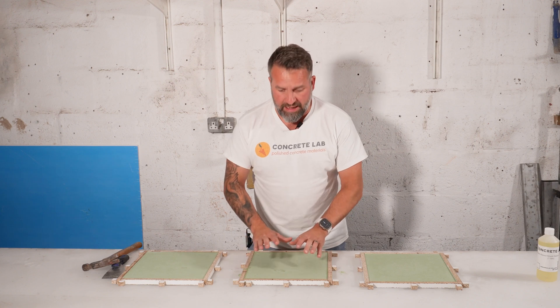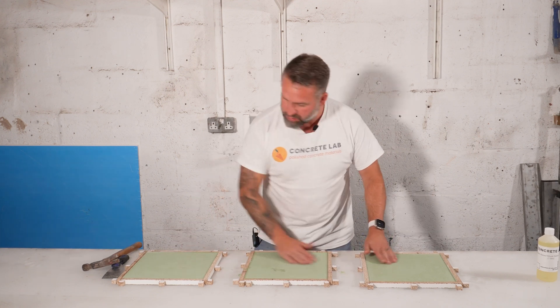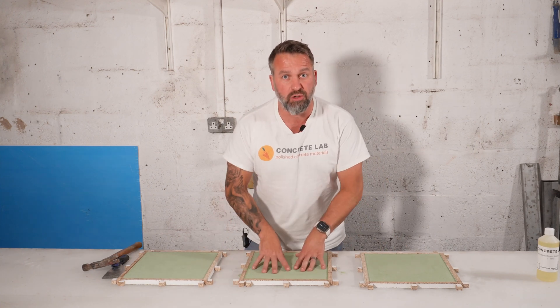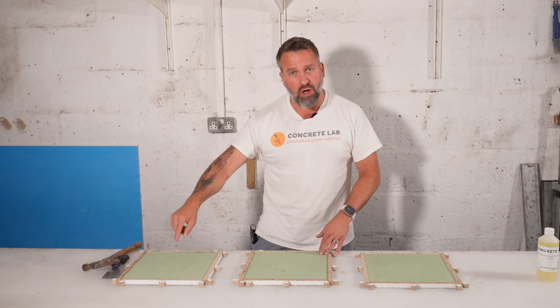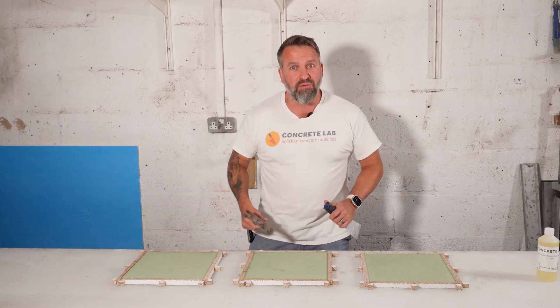So we've left the concrete in over the weekend, and we're ready to de-mold now. It's nice and hard, and nice and smooth on the back — so you can see our self-leveling mix is absolutely brilliant at taking the hard work out of making your concrete nice and smooth. That one was with loads of mold release, that one with a little, and that one with none. Let's find out what the result is.